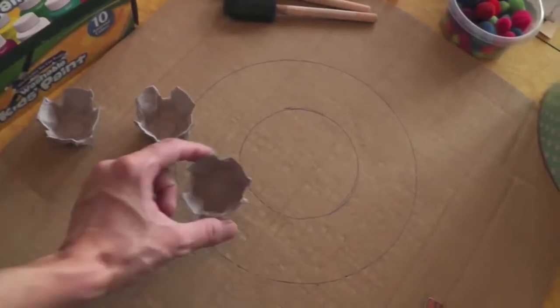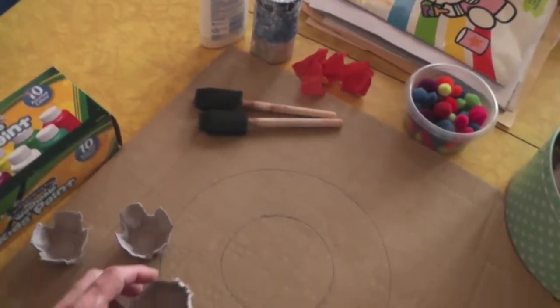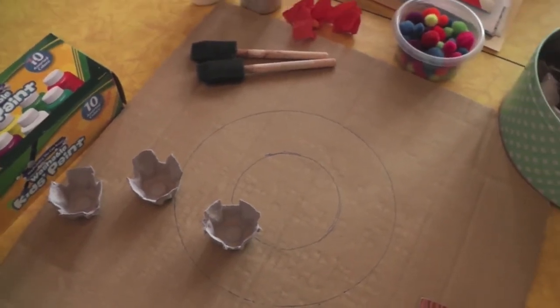Once everything is painted and dried, you will glue the flowers onto the wreath. I'm planning to use school glue, but I may end up using hot glue if that doesn't work. So I'm going to let Alice get to town on painting.